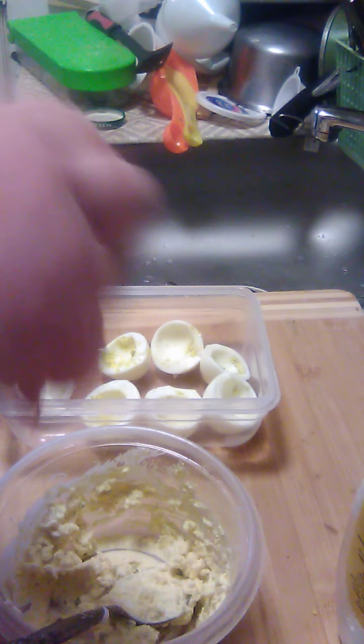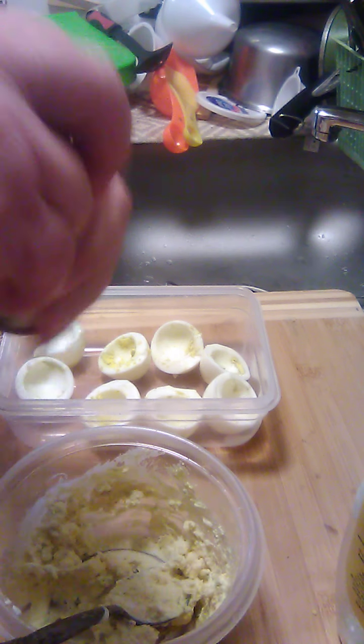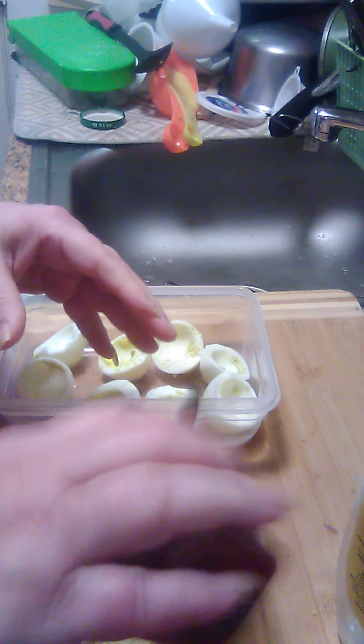I'm going to add a little paprika — a little sprinkle of paprika to this — and also a little bit of oil.